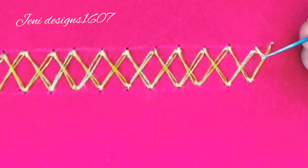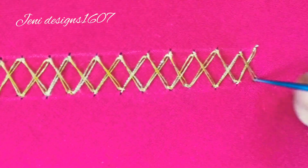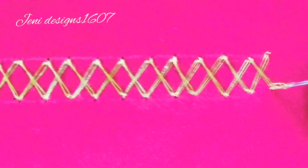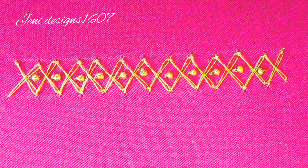Now I am going to make it complete. I am going to make a knot like this. I am going to stitch sugar beads in the center.